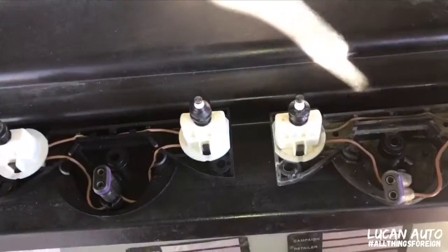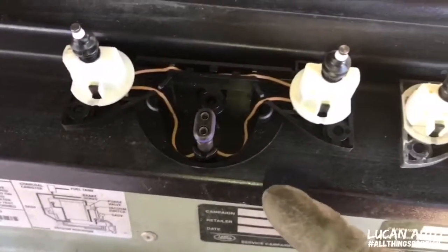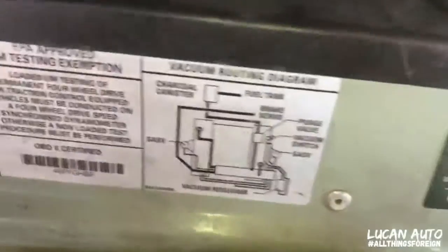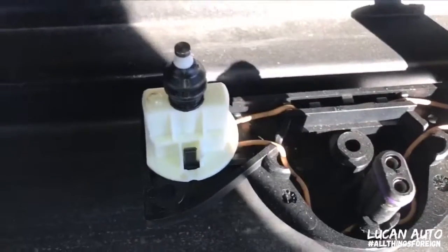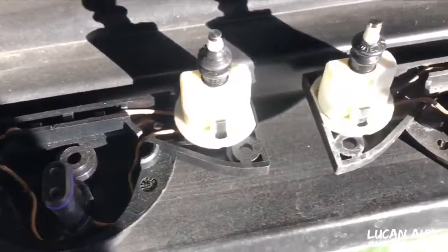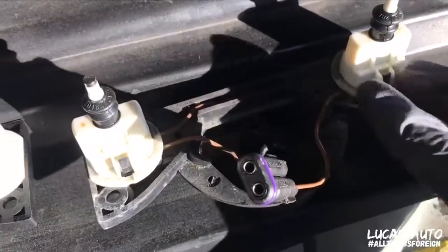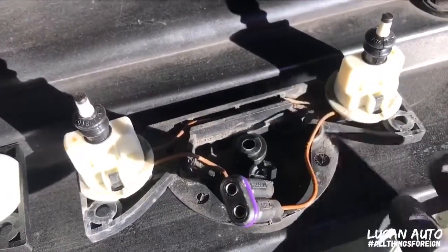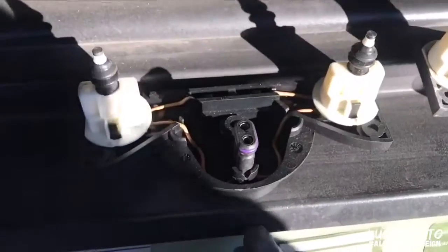I honestly don't know how to tell if these things went bad or not, but since I already got this one and I had it for a while, I'm going to go ahead and put it in. I'll show you what it looks like — I'm going to dust it off before I put it in. This is the old one right here. It doesn't look that bad to me besides this hanging. And this is the new one.